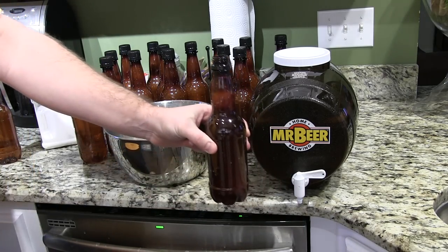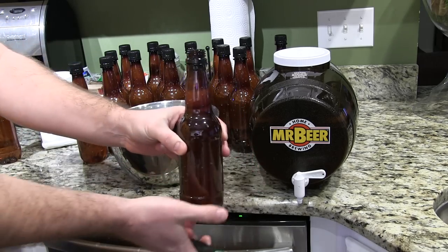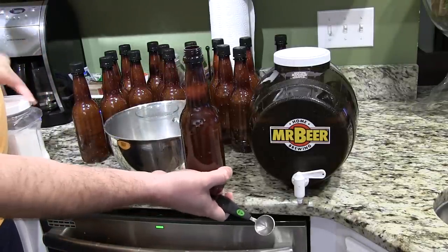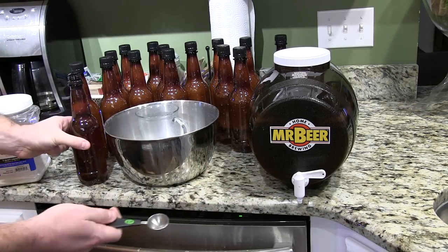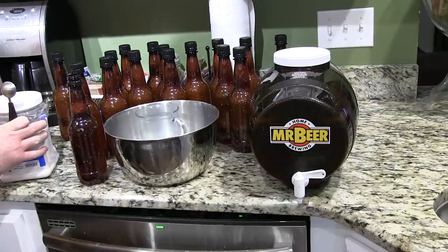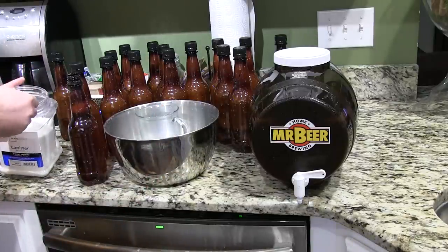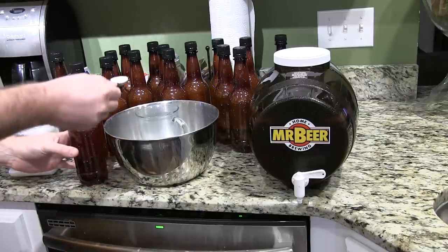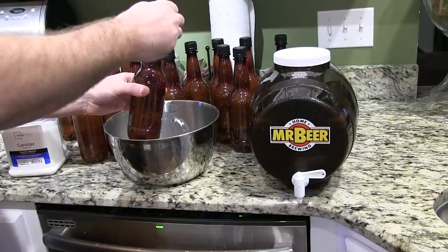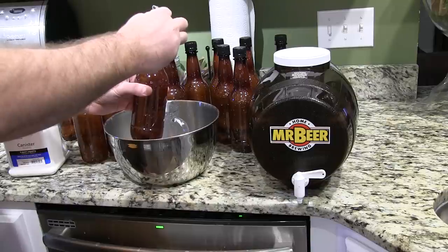Now I'm going to get one tablespoon — and keep in mind I had this in the sanitizing solution. You want to make sure that everything that's going to come in contact with your beer has been sanitized, because bacteria can distort the flavor and ruin your many weeks of effort. This is just white granulated sugar — one teaspoon. These are half liter bottles and the amount of white granulated sugar will vary depending on the bottle size. You're going to pour that one tablespoon of sugar in there to the best of your abilities.